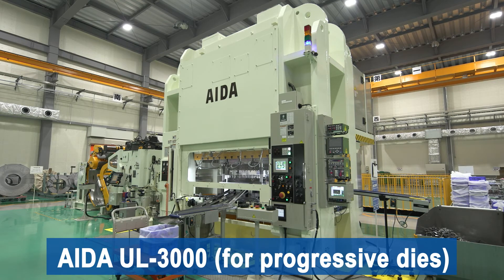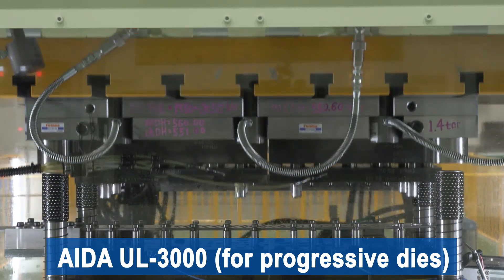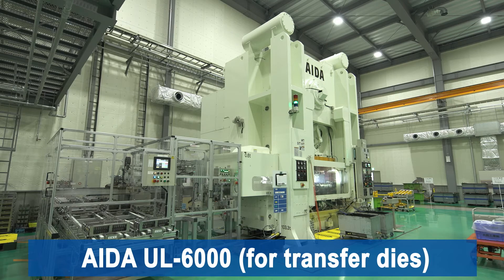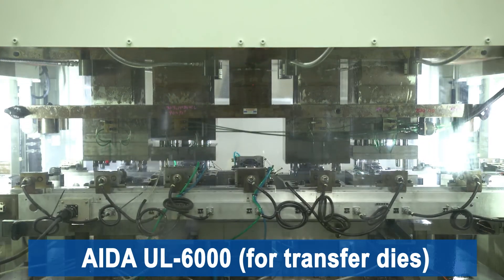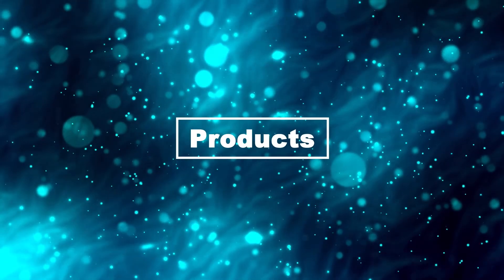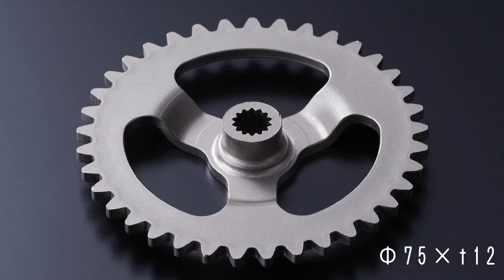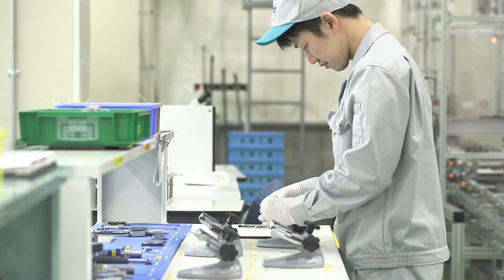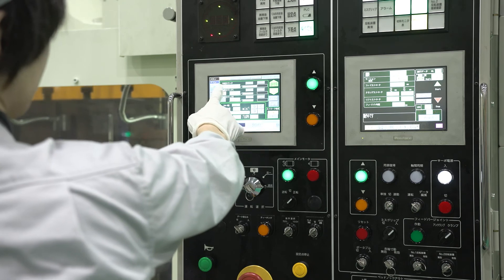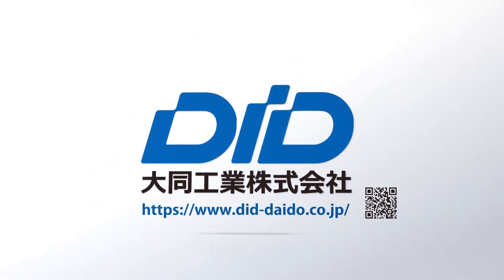There are two types of presses used by Daido Kogyo: one for progressive dies and the other for transfer dies, and we will propose the most appropriate method depending on the product specifications. We can also handle products with complex three-dimensional shapes, including gear parts. With DID Soseforma as one of our core technologies, Daido Kogyo will continue to pursue manufacturing together with our customers in order to realize a sustainable society.